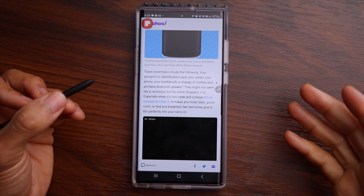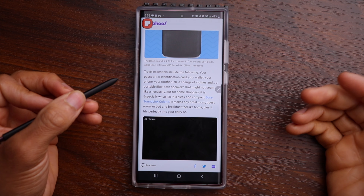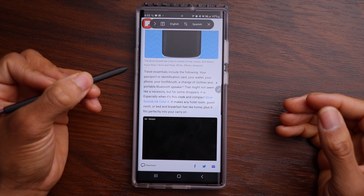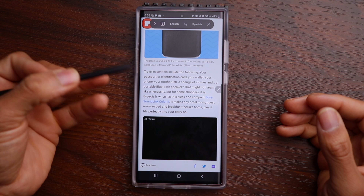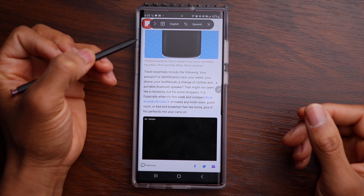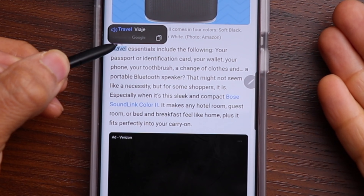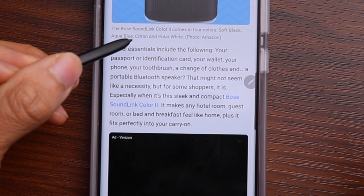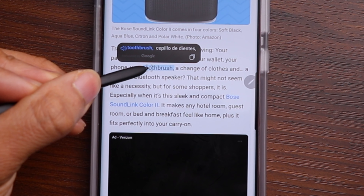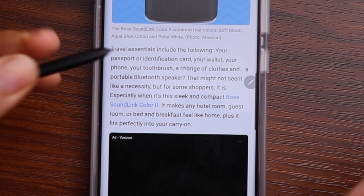Another really helpful feature with the S Pen is the ability to translate text. Click on the Air Command and select Translate. You can take the S Pen and hover over a word and it will translate it for you. Here we have English translating to Spanish — if I hover over the word 'travel,' you can see it's 'viaje.' If I see 'toothbrush' and just hover over that word — 'cepillo de dientes.' My Spanish isn't that great, but you get the idea.